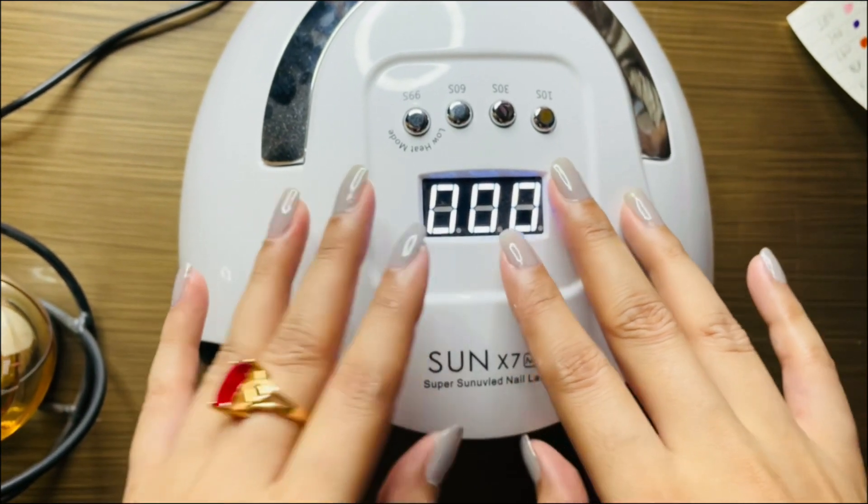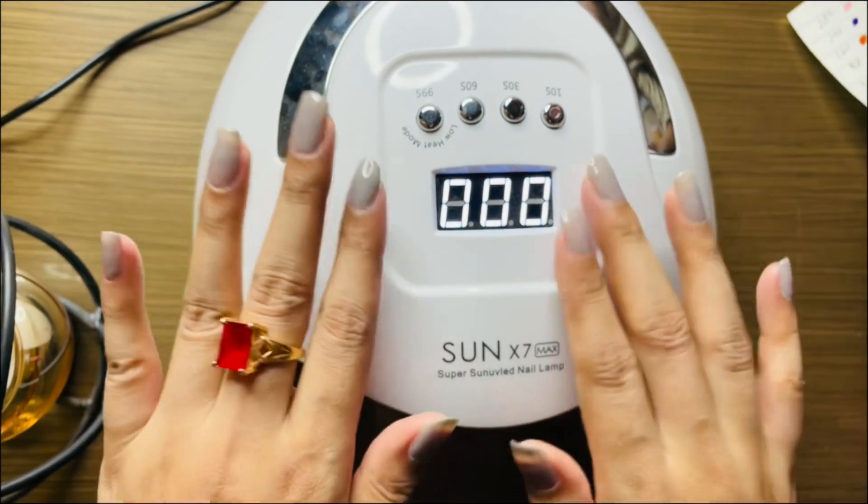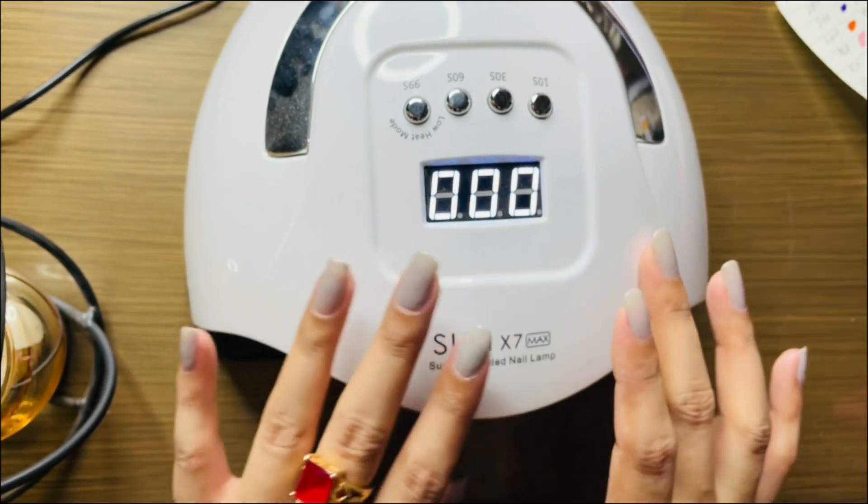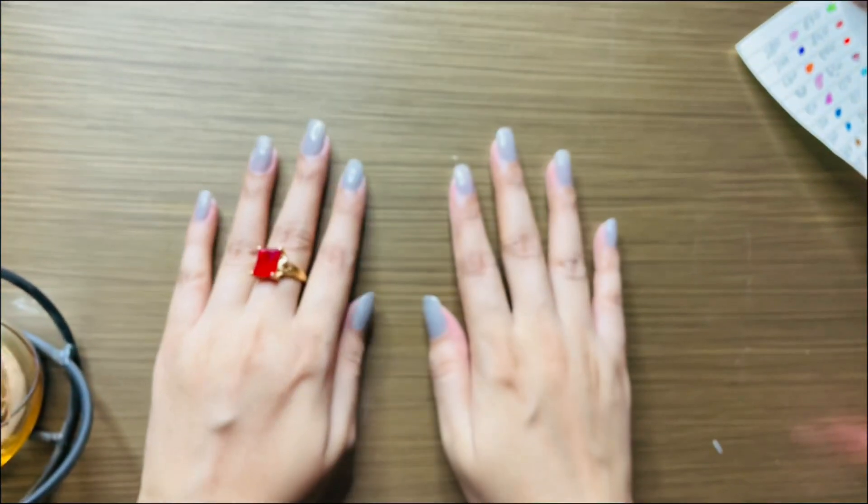My nails are ready! This is the difference with gel nail paint. I didn't put the top coat on because I'm still trying it out. We have to do a lot more. I'm finishing this part here.